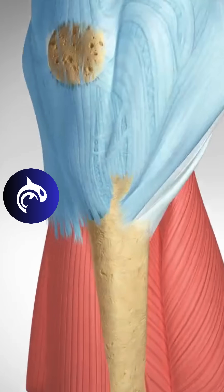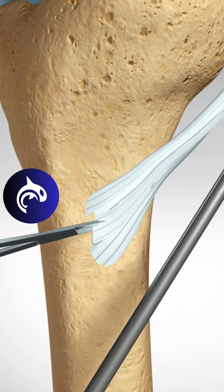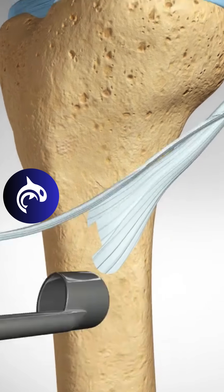Another option is using the hamstring tendon. The surgeon carefully removes a portion of the semitendinosus tendon and prepares it for implantation.